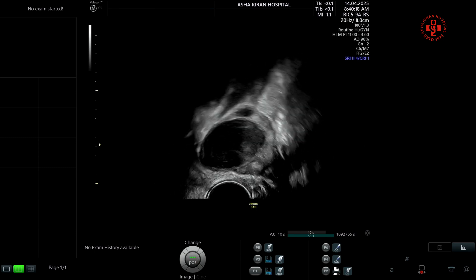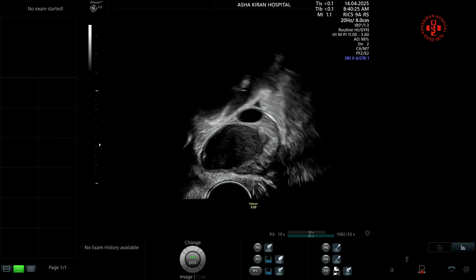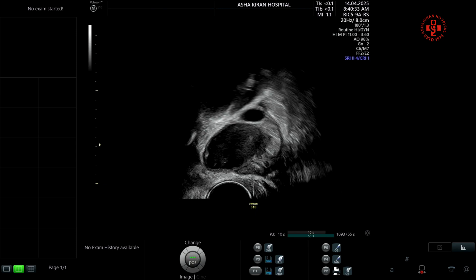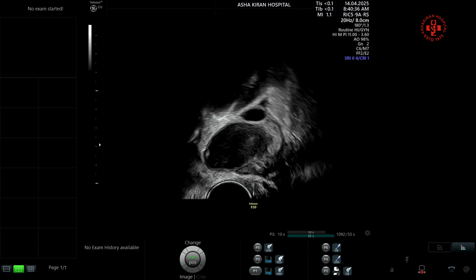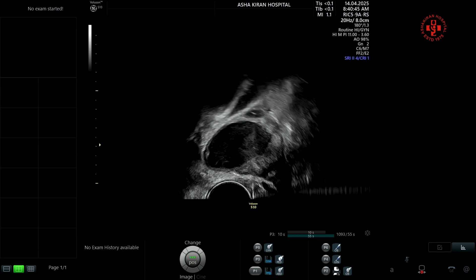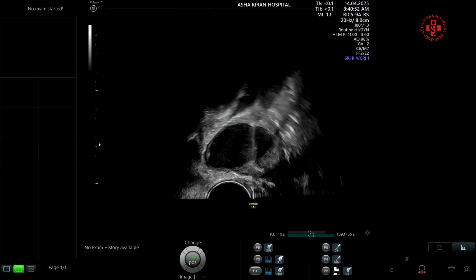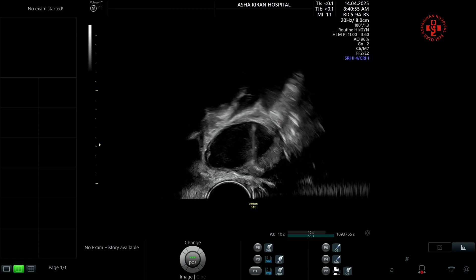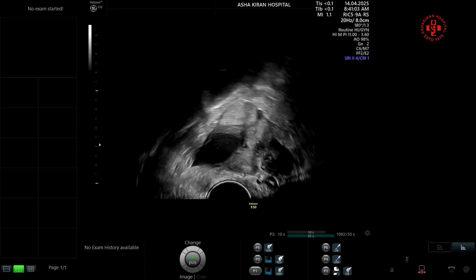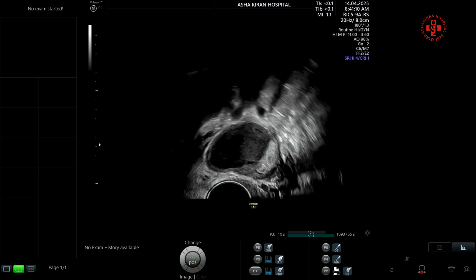Here is our own technique. You can see there is one follicle just above the endometrioma. I pass through the endometrioma without activating the pedal or suction. Once at the wall of the endometrioma, you can see the needle entering the wall — we do a brushing of the needle at the wall before entering the follicular fluid. Only follicular fluid is aspirated. Once the follicle collapses, I release the pedal and perform the same brushing movement at the endometrioma wall while coming out.